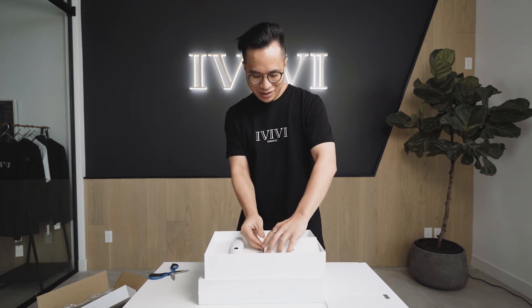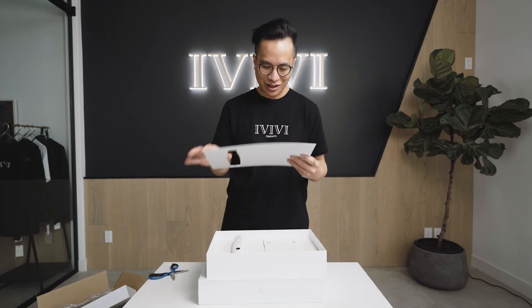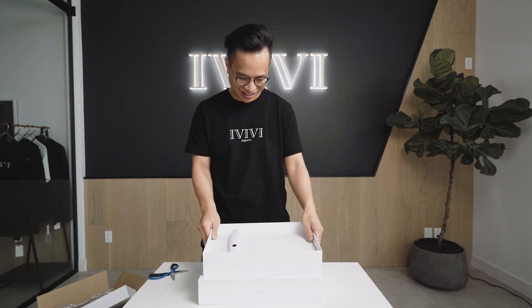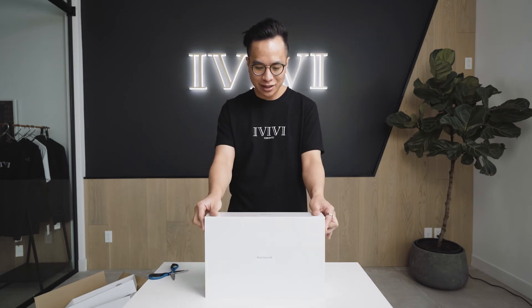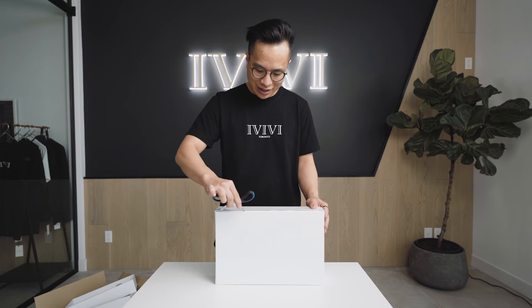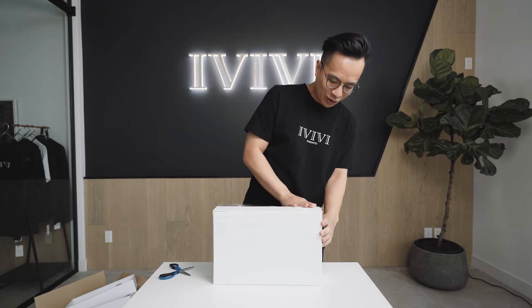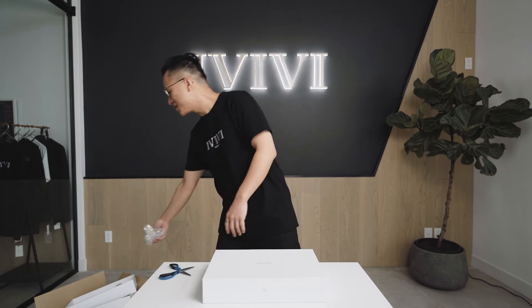I just can't believe how amazing this looks. I love opening up brand new things where so much thought and care went into designing the packaging. I'm going to put that off to the side and now we're going to open up the accessory kit. The accessory kit comes in very similar — pretty much identical — packaging. So we're going to open up this plastic wrap again. Opening wrapping is just so gratifying.